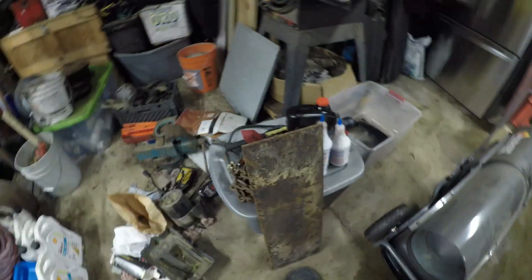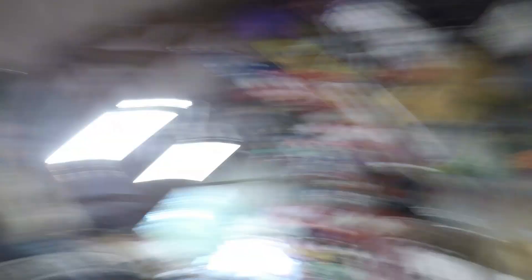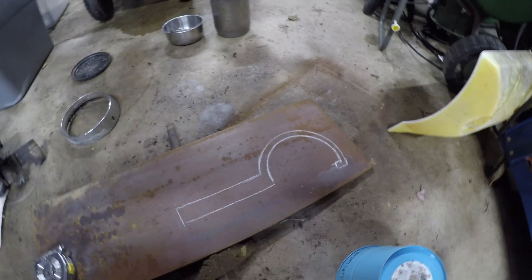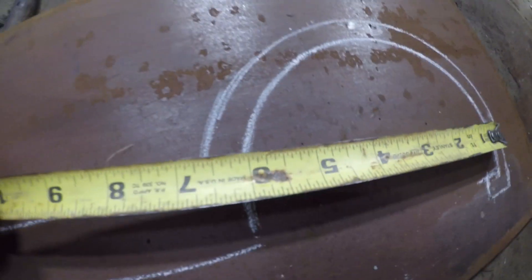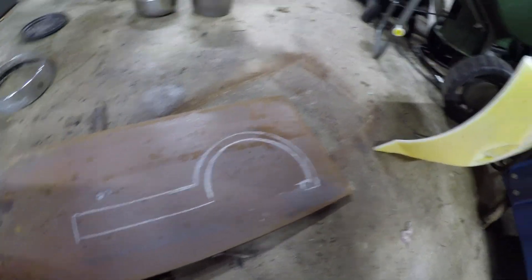I've got this three-eighths plate that I'm going to cut a tool out of. I drew out my tool using the edge of the bucket and that bezel, and as everybody can see it is pretty damn close to six inches around. I left about three quarters of an inch on the outside for strength.